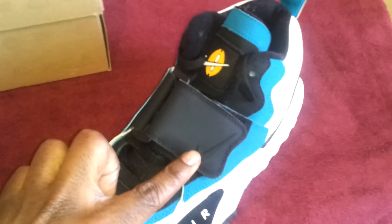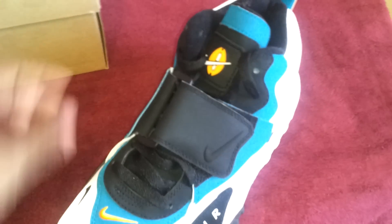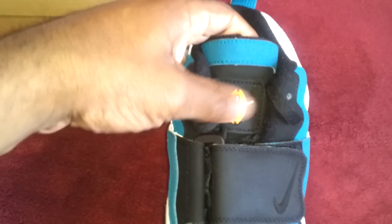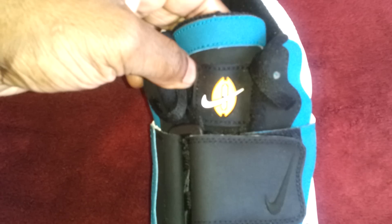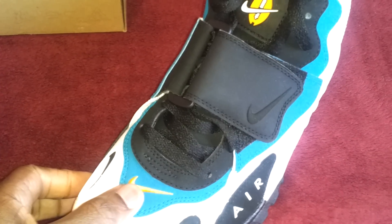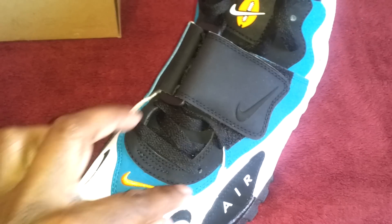So let's get into that detail description real quick. You have a lot of white up in the upper — that nice white leather. You have your black strap with your black Nike swoosh right here. Your tongue is that deep turquoise color with black, and that football in orange with your white Nike swoosh.